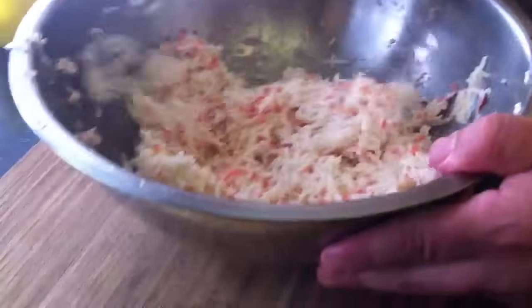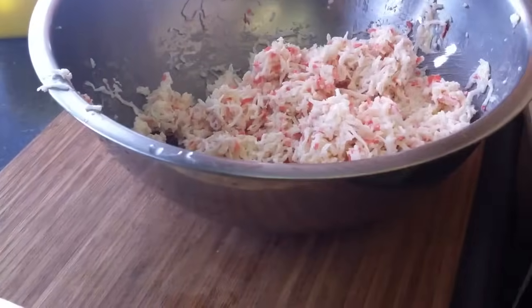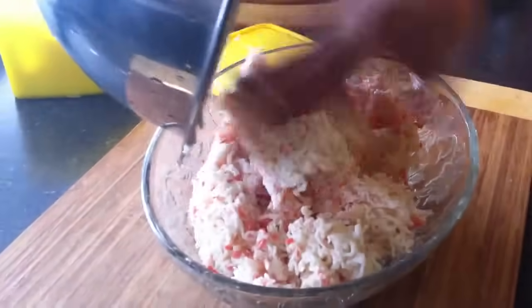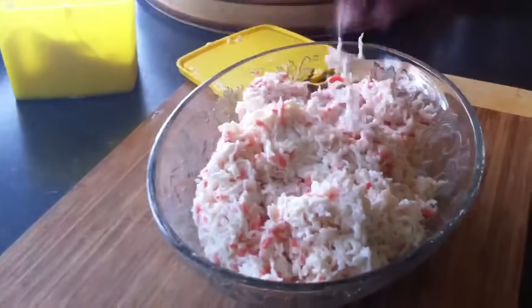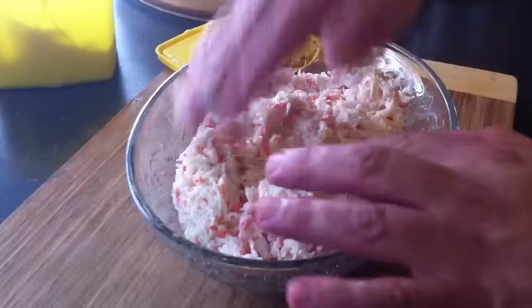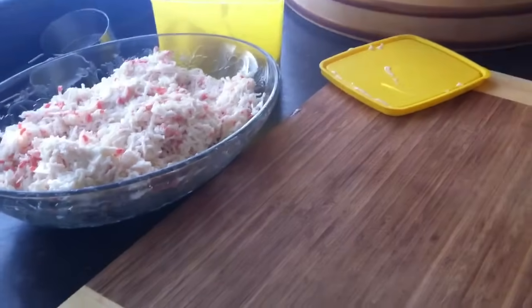Alright, and you have the crab meat salad for your California rolls, or any kind of rolls that call for this ingredient. Let's eat!